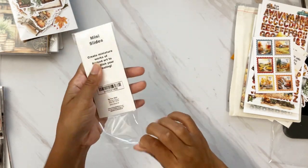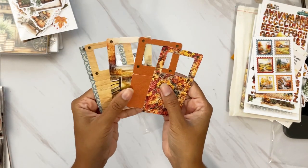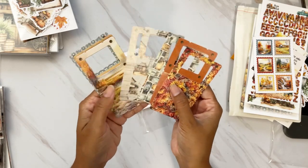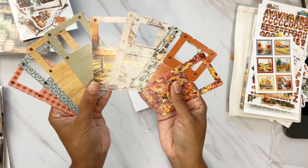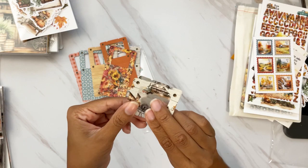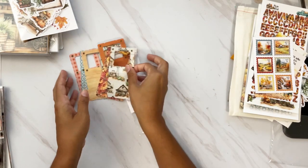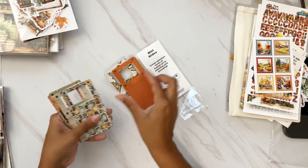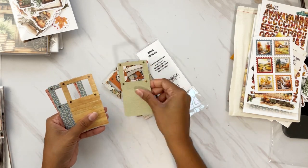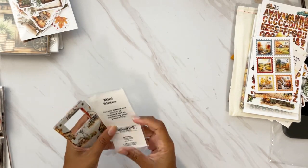Setting this aside, we also have slides — these have been so popular and I've been loving them! You have a plethora of colors, scenes, and patterns. You fold this over like this and put your little scene inside. I've been loving using these — and you actually get 12 of them, not eight as I initially thought.